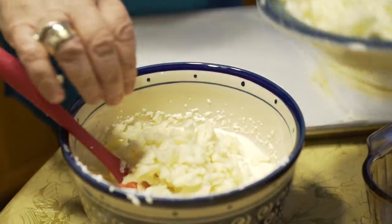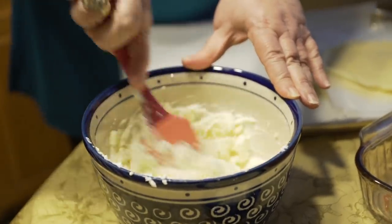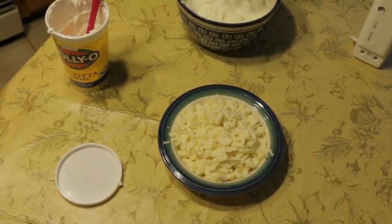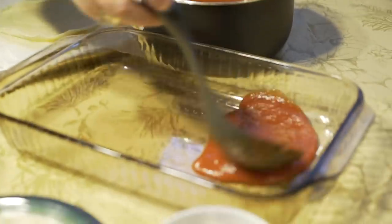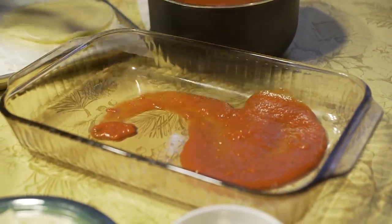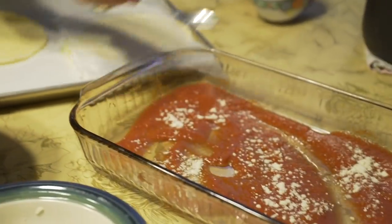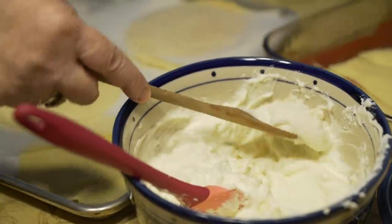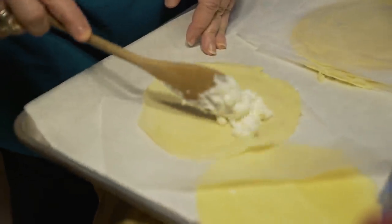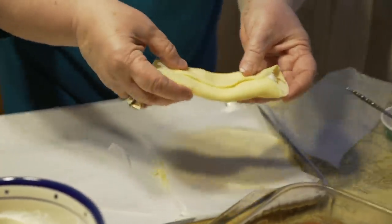She also adds mozzarella. I like a lot of cheese. We'll put a little tomato sauce down on the bottom of the pan so that they won't stick. She uses homemade tomato sauce and sprinkles some parmigiano over the top. Marie makes crepe parcels with the ricotta mixture. They're very easy to roll because they're very soft.